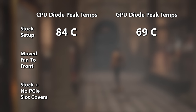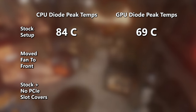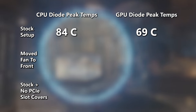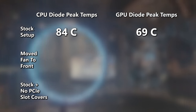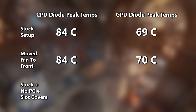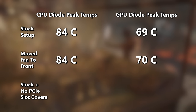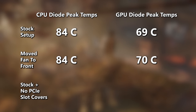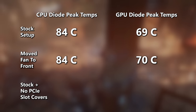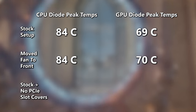In the control test with iD64 stressing everything except local discs, CPU diode temps reached anywhere between 83 and 84 degrees Celsius. GPU diode temps reached 69 degrees Celsius — it never quite hit 70. We definitely want to remember that GPU number, because the replacement fan position in the second set of tests impacted GPU temps — though by really not a lot. We're talking a one degree Celsius delta, going to 70 degrees Celsius.